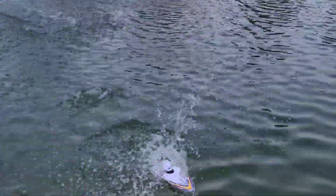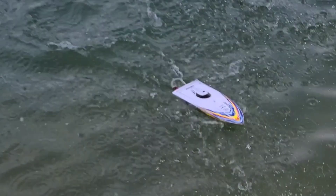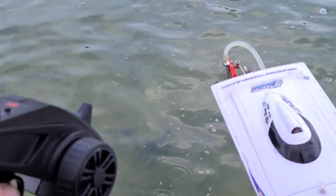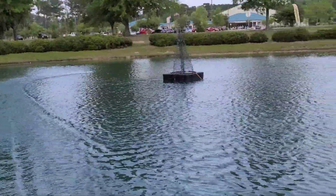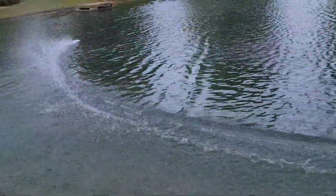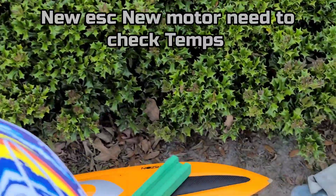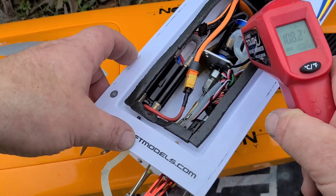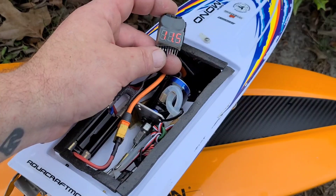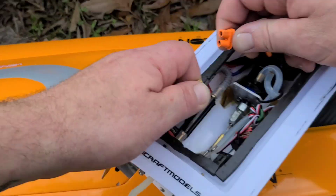Uh-oh, power cut right there. That little power cut. She's fast! Is that the battery already? It's got a low voltage cutoff — let's see what's going on. It's got plenty of cooling coming out. 109 degrees — that's not bad. 107, 108 — okay. Wow, it's got some amp draw! Alright, let's throw in another pack.